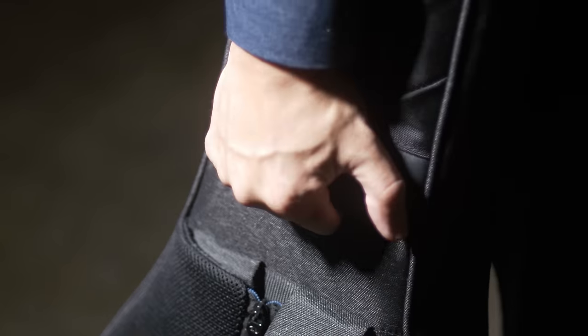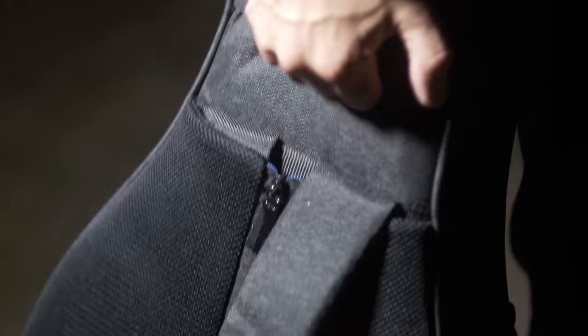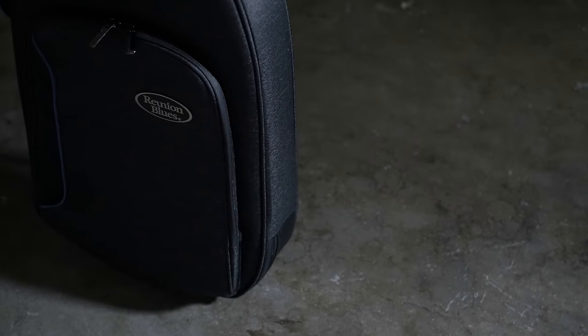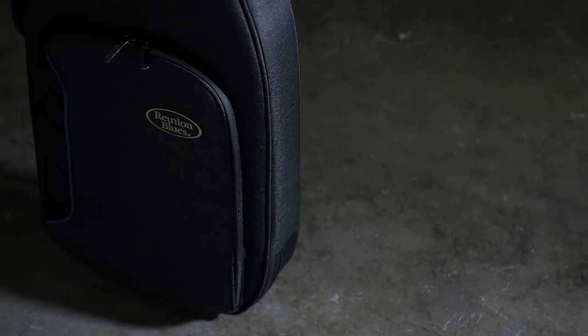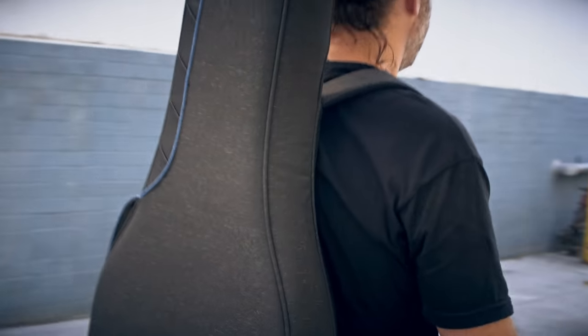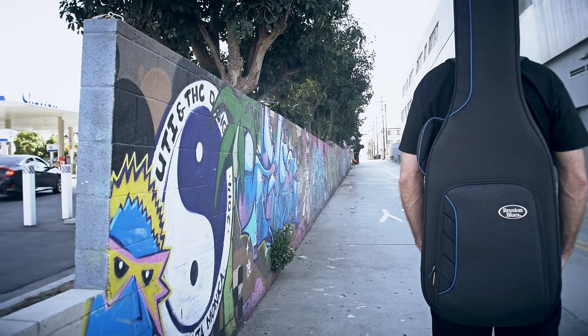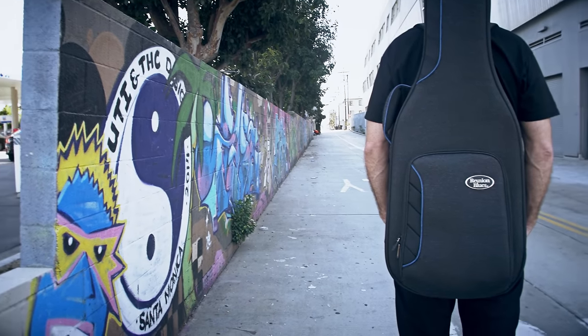A subway grip makes the Voyager accessible to carry at waist level or easily pulled from the back of a van or tour bus. What you're left with is incredibly light and efficient luggage for your instrument with superior protection from any environment you're traveling to next. The Continental Voyager was designed for the working musician, so you can go wherever the music takes you.